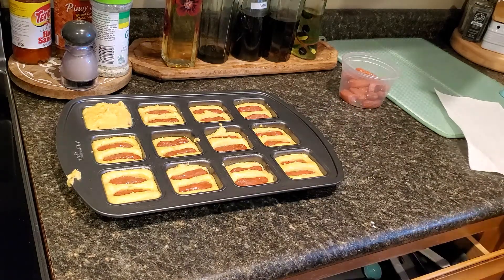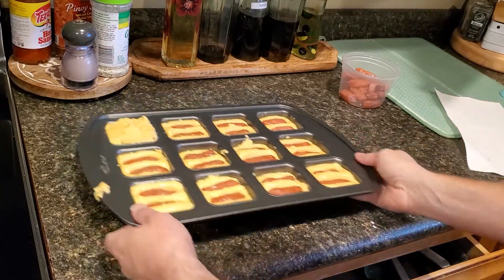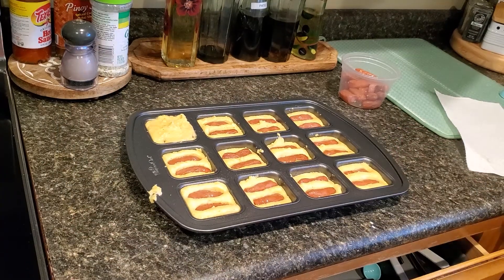I'm going to put these in the oven for 15 to 20 minutes. I like to go on the early side, so closer to 15 minutes. Let's see how things go.